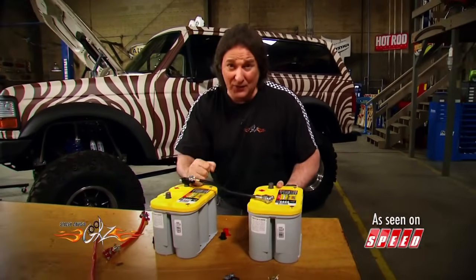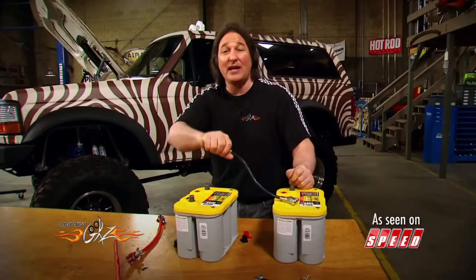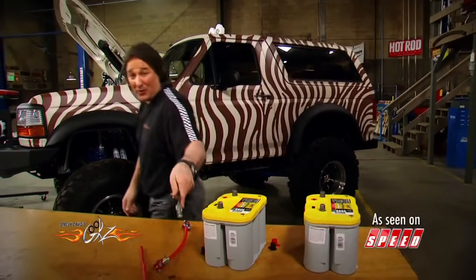As you can see, you've got two batteries, two completely different options, and the only difference is how you hook them up. If you'd like to learn more tips that make your life easier and safer in the shop, check out the tips page on the website.